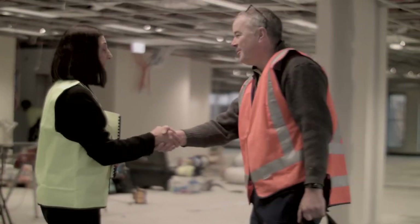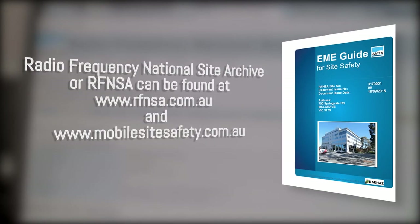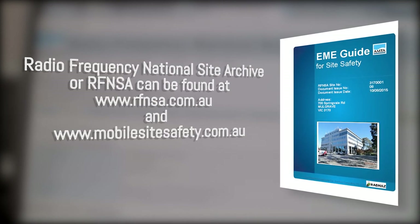You can do this by contacting the building or facility manager or searching the Radio Frequency National Site Archive, or RFNSA, at www.rfnsa.com.au.